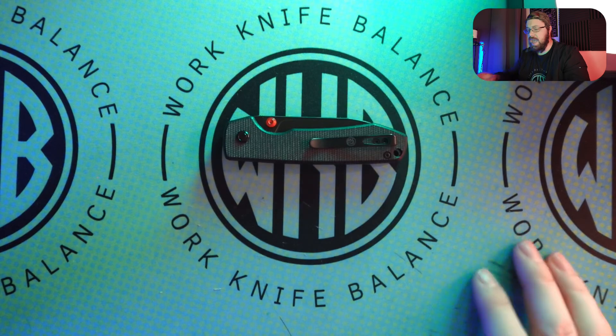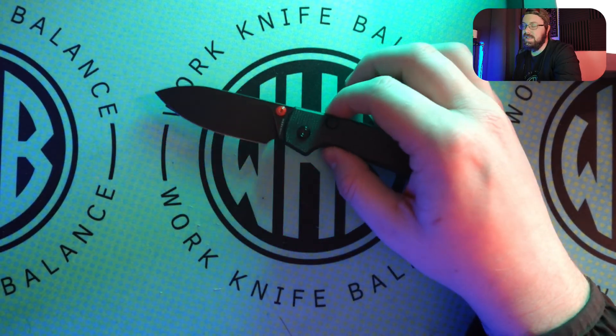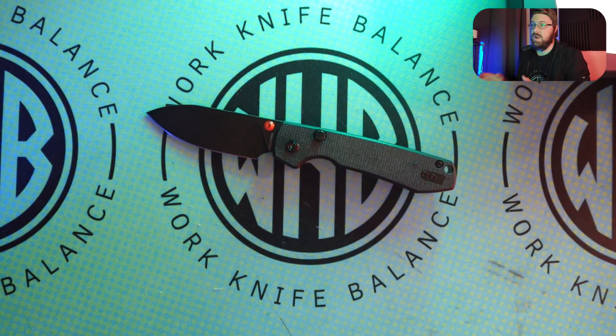I don't have much else to say about this. This is the tried and true Vosteed Raccoon, Trash Bandit himself, 65 bucks. We will post links below to Vosteed's website — it is sold out, but you can look at other stuff. If there's an Amazon link, it does support our channel and we greatly appreciate the support. Until next time, TTFN.